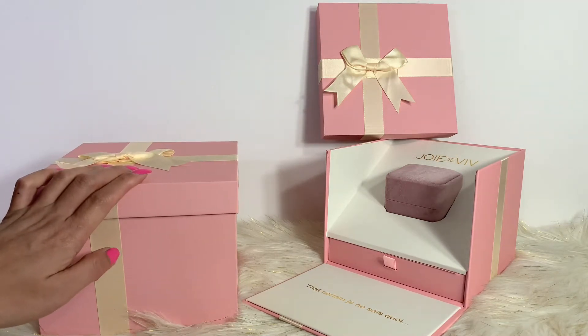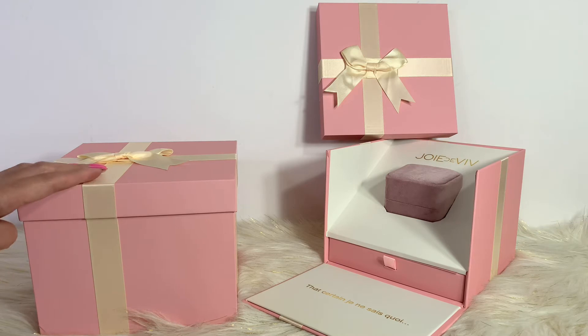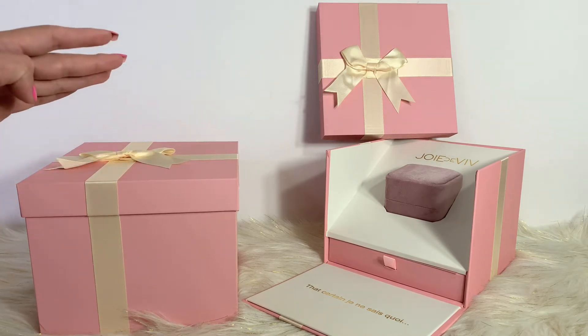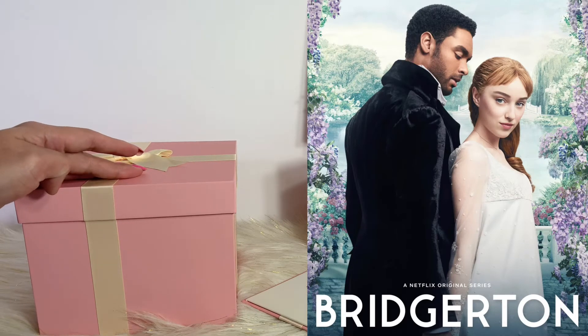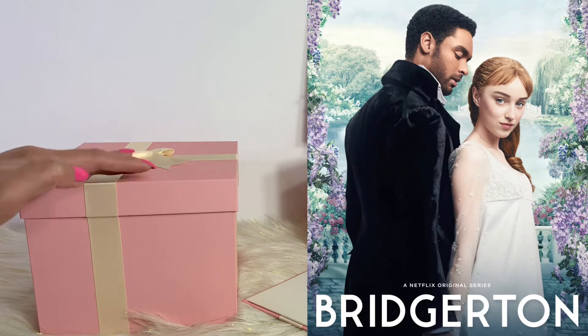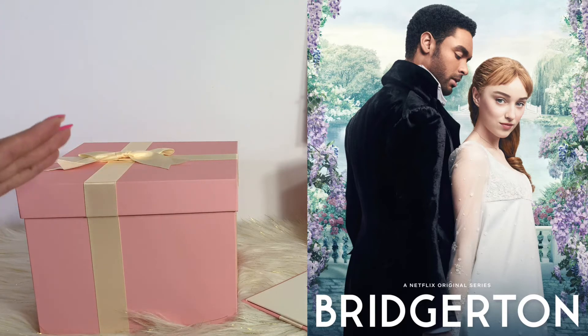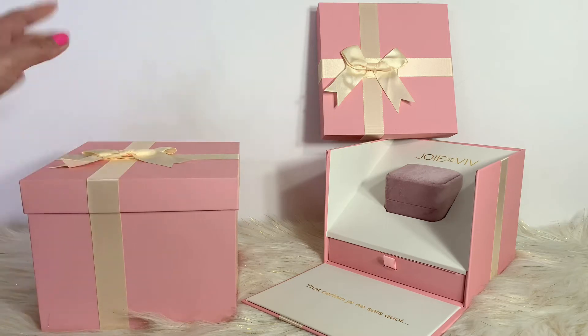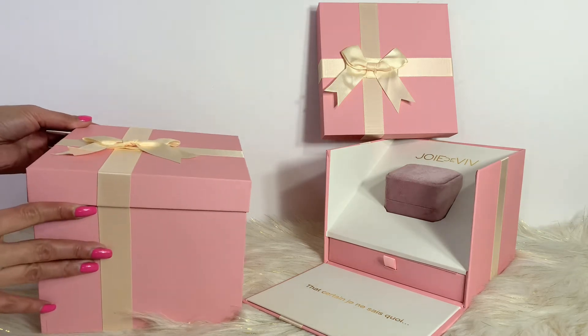I got this particular piece because I've been watching this show — this is actually the original Netflix series. If you guys are familiar with Bridgerton, I've watched that show so many times, probably the third or fourth time I keep repeating it. I love it, I love everything about that show, so this one actually inspired me to get this particular piece. I'm so excited!